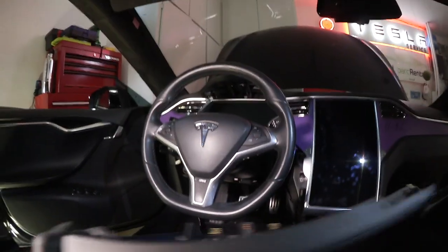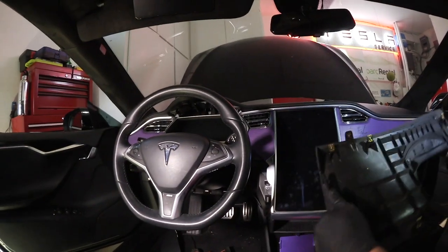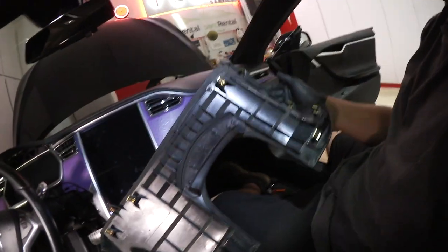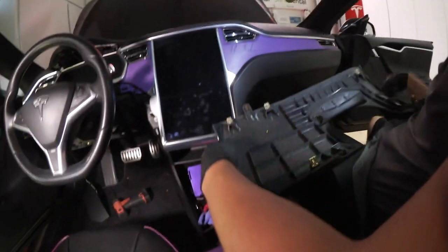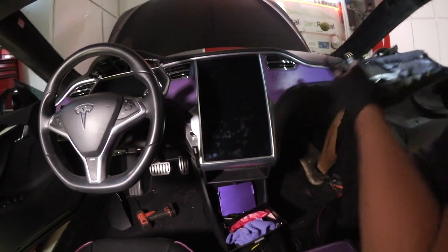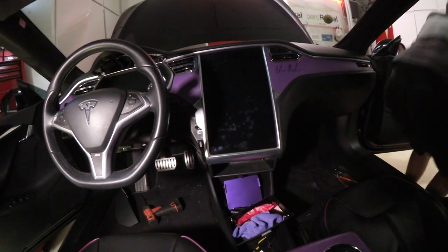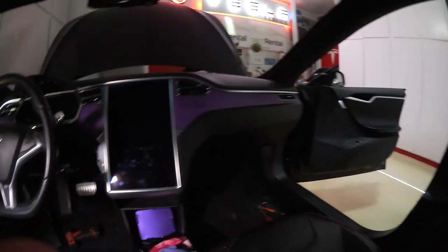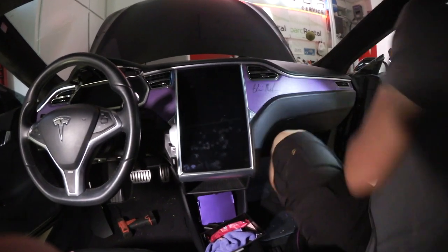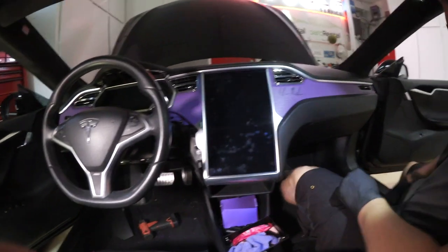We can put all the removed panels in the trunk. That one's out. Now the other side — same thing on this side. I like to start in the same spot right at that corner.